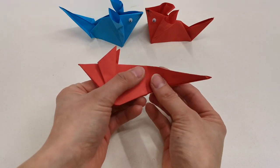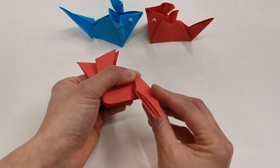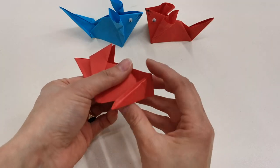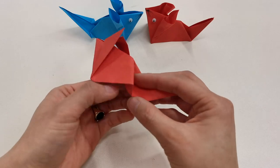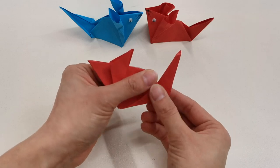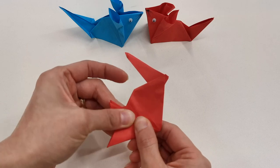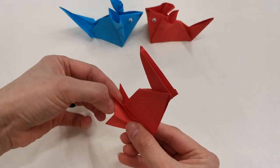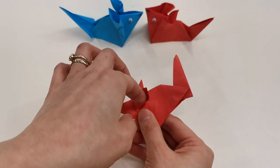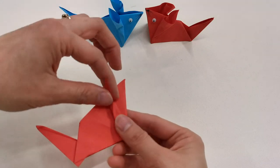Then fold the tail — fold it down and back. But we want to hide this in, so open it up and push this in. The ears, fold a bit back, and then open this little pocket. And its ear on the other side, fold this back.